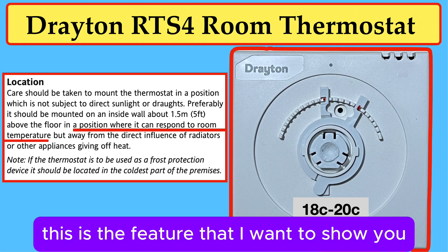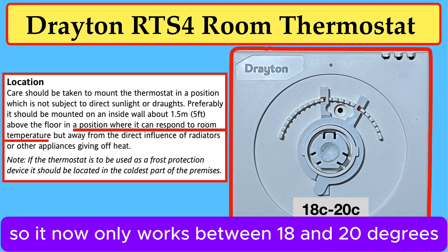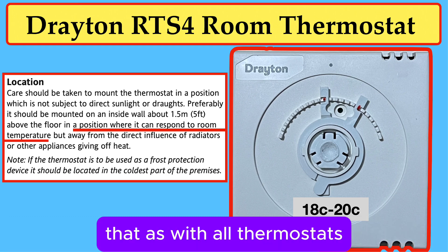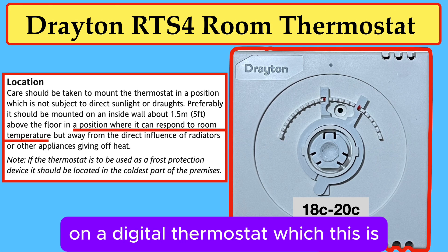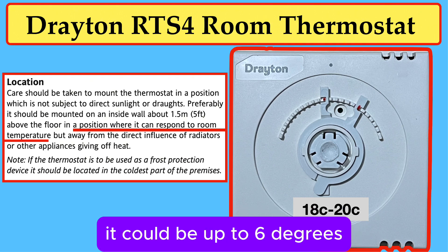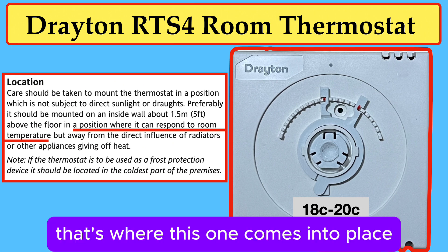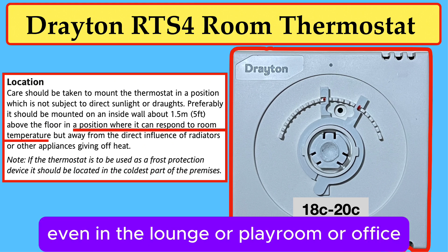See the dial — I've moved the pins over so it now only works between 18 and 20 degrees. As with all thermostats, they may overshoot as they get older. On a digital thermostat like this one, it will be only 2 degrees. On an analog 230-volt thermostat, it could be up to 6 degrees, so the house is either bulging with heat or freezing. That's where this one comes into place — you can minimize the plus and minus to keep the temperature even in the lounge, playroom, or office.